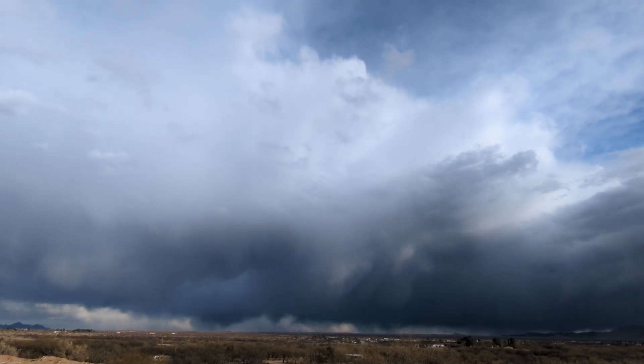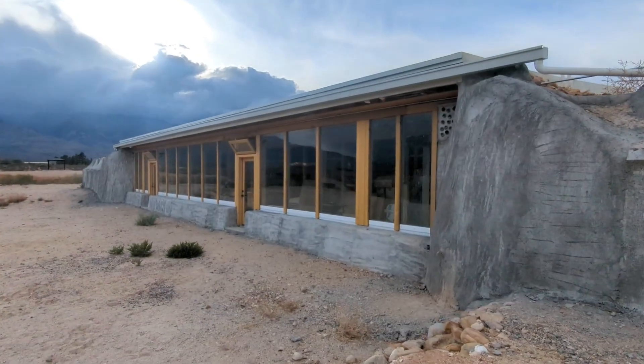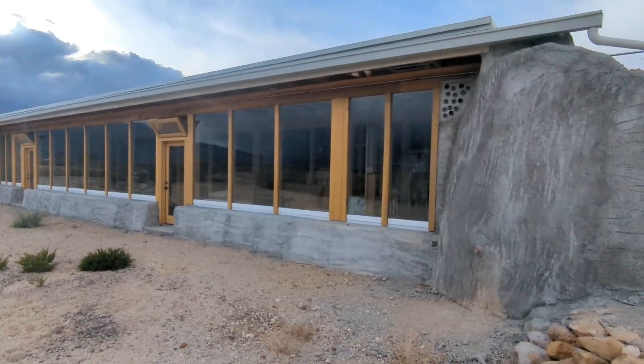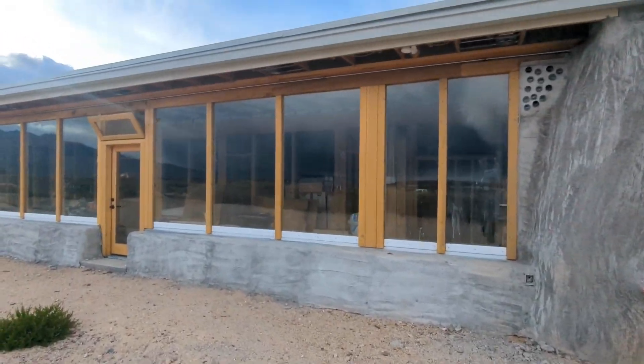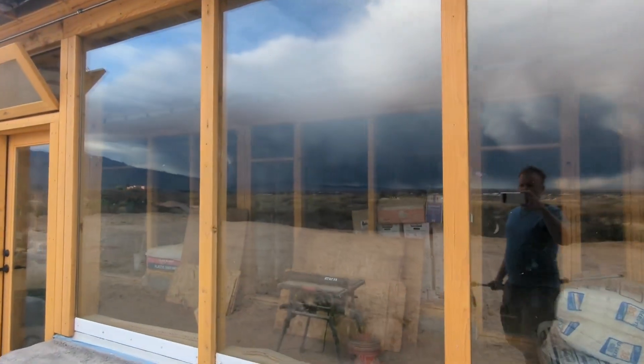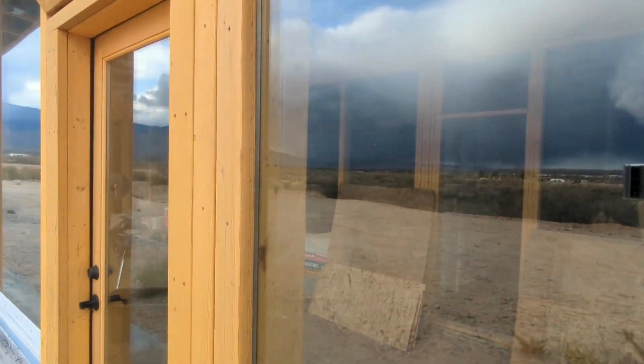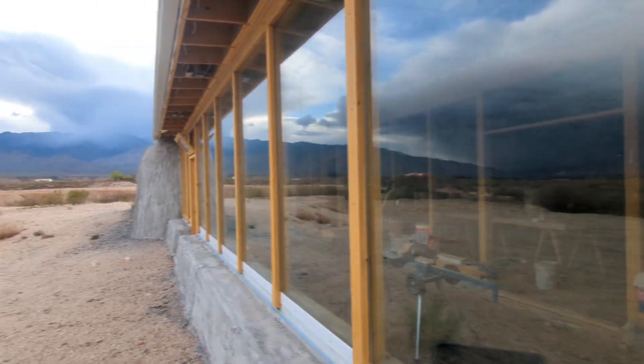I have passed inspection on the electrical and the rough-in plumbing, and I am about to put in some insulation in all the walls and the ceiling, and then probably get a drywall company to finish up the drywall. Then I need to hire people to help me with the mud.